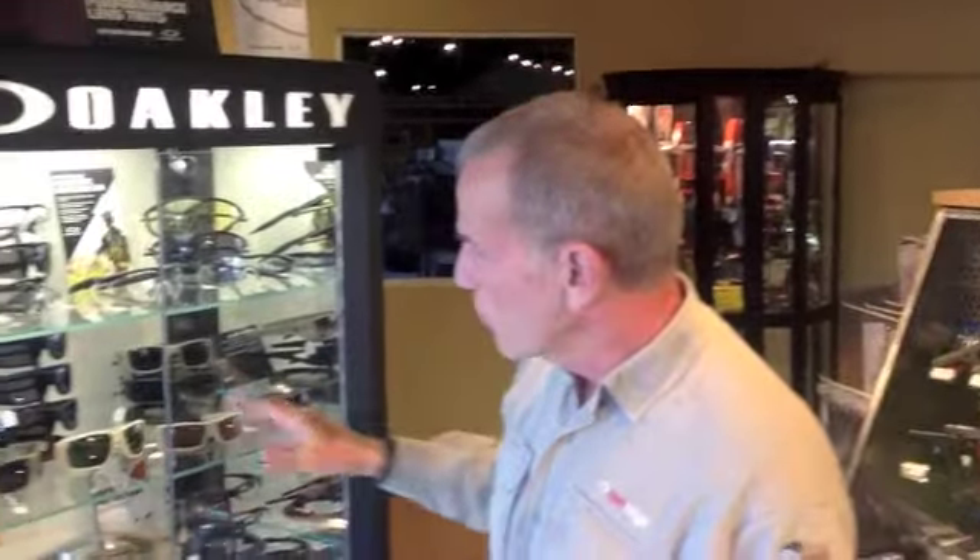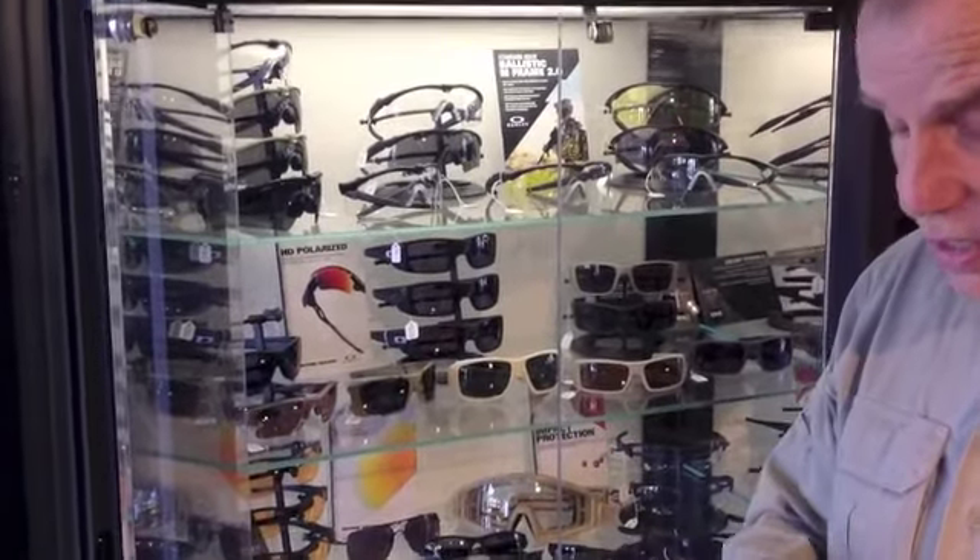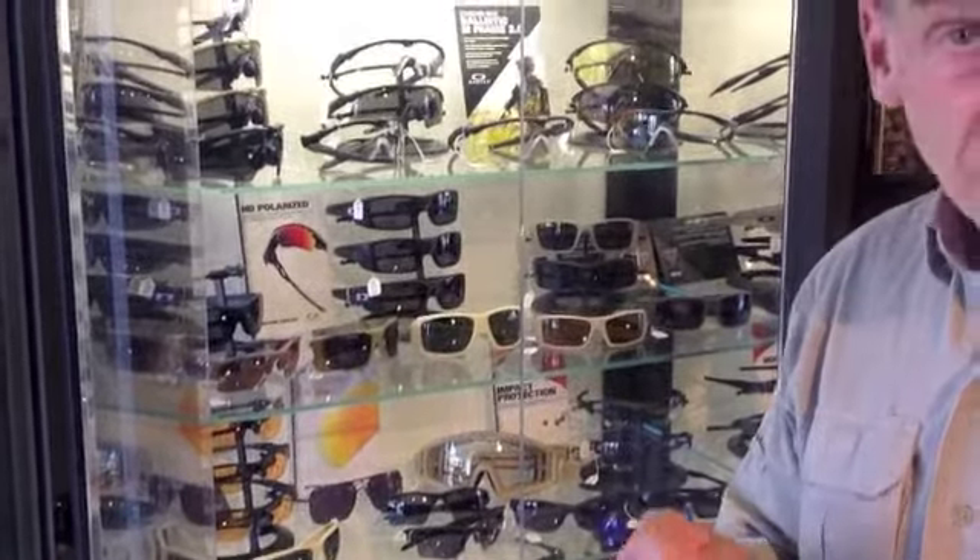I just want you to take a look at some of the variety we have here. Some of these sunglasses you're not going to see anywhere else. Some you might, but the Standard Issue ones you'll only see at Standard Issue dealers. And again, we are one of the few actually in the nation.